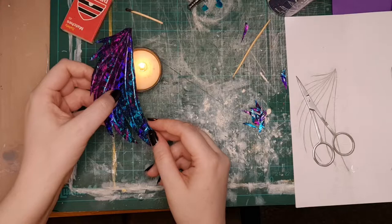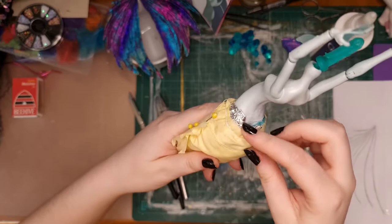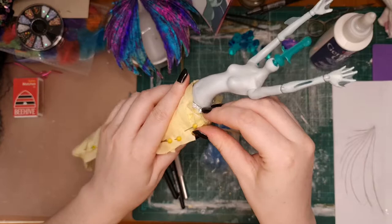Back to the base of the mermaid. Now that we've got our fins ready, we can start looking at stitching that together, just pushing that down so I can get the fabric as low as possible so that the milliput won't have to go quite so high.